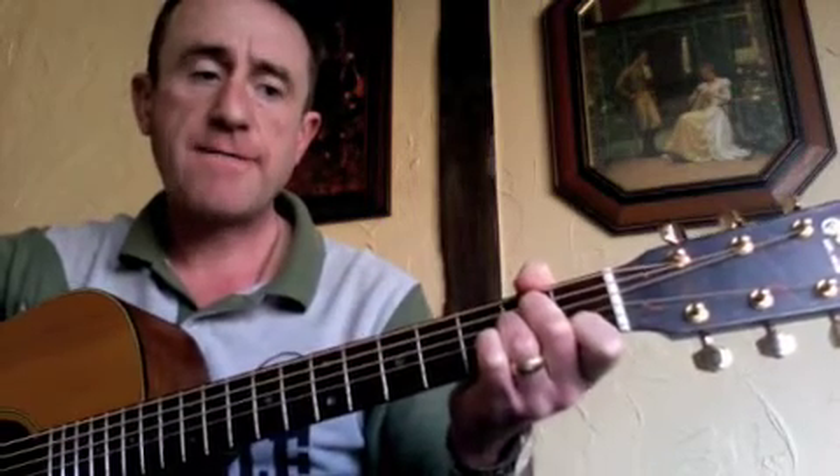So the other chords in it are fairly basic: C, G, nice major chords, A minor, and the F. So you've got four chords: C, G, A minor, and F.